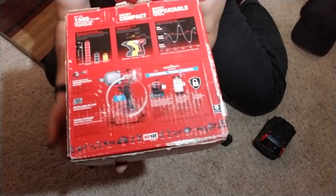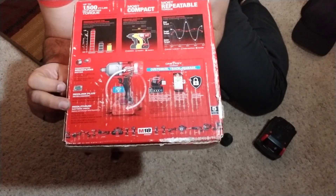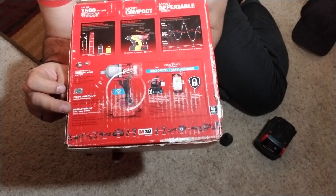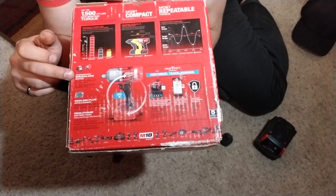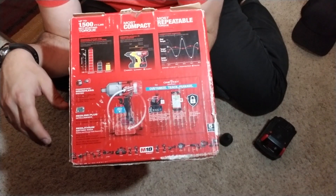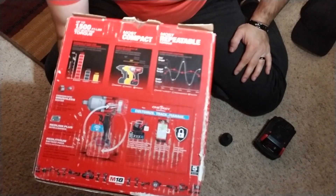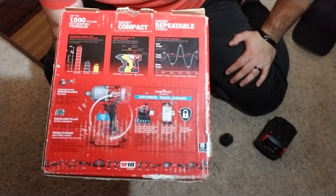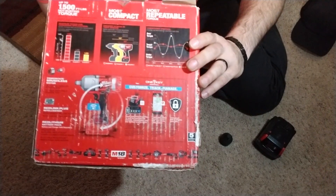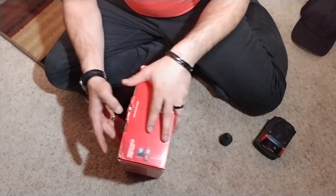Flipping it over to the other side, this gets powered by a Red Lithium battery — I'll show you that in a bit. It's brushless, meaning it won't heat up as much no matter how hard you push it. It'll put out really well, so it's a really awesome impact driver — I do recommend it. But enough of this, let's get to the unboxing. Just know that these tools have a five-year warranty on them.